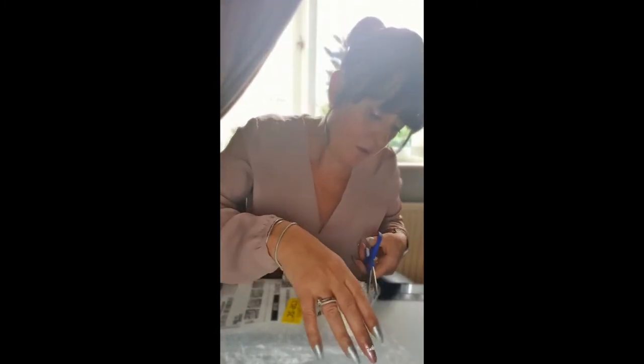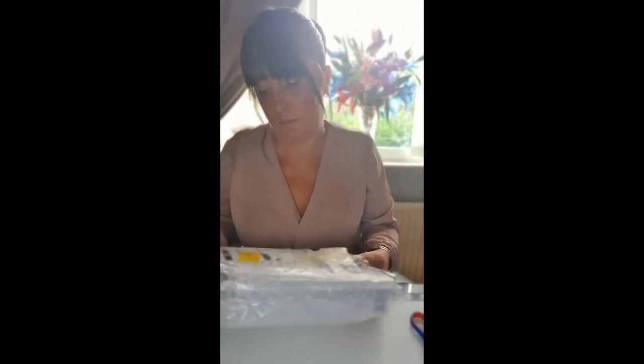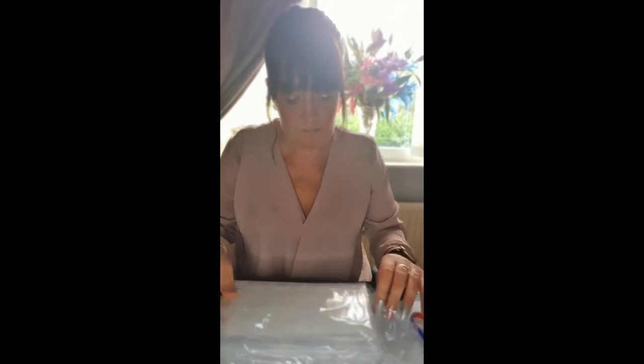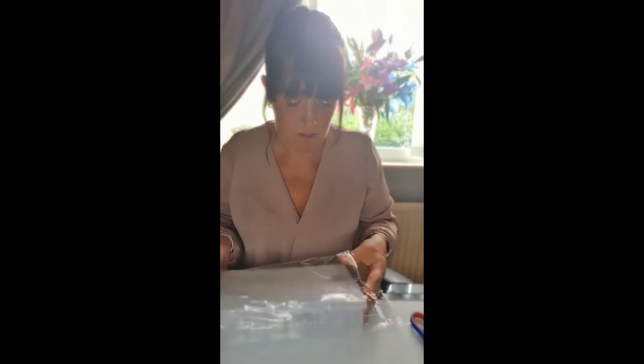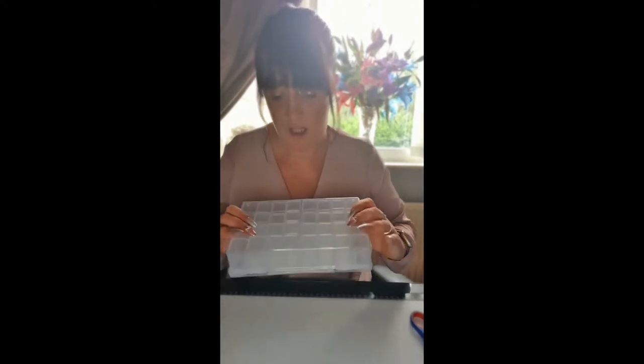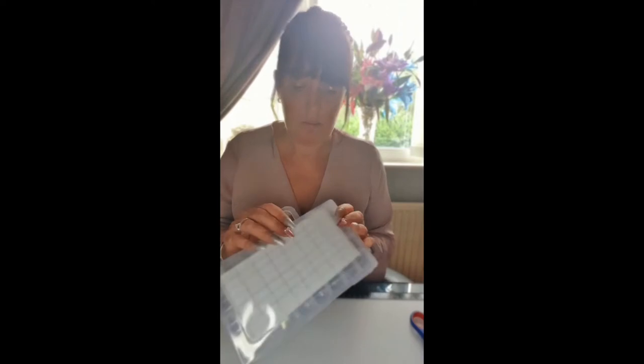It's a nice, strong, clear case — nice and portable for when you're going away.